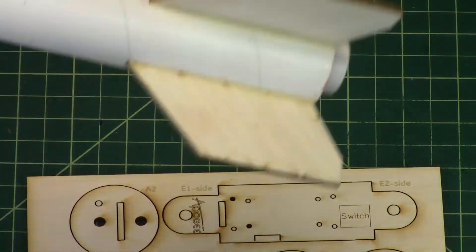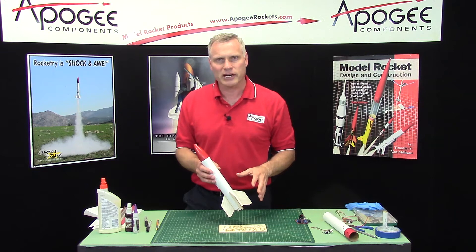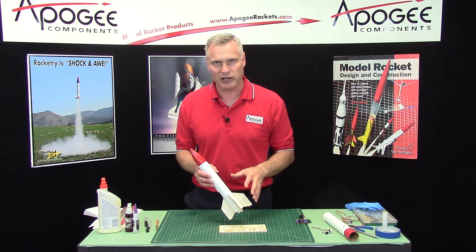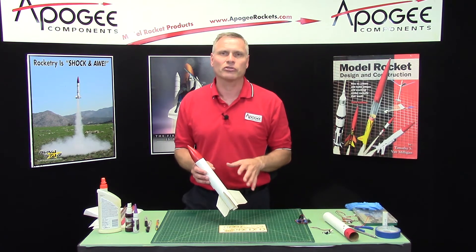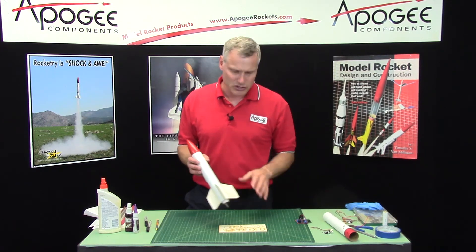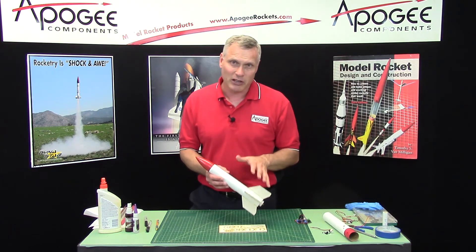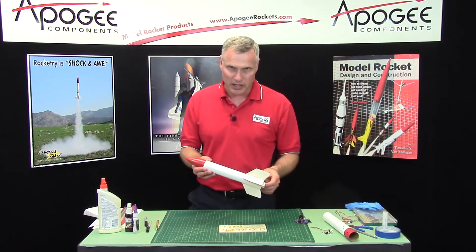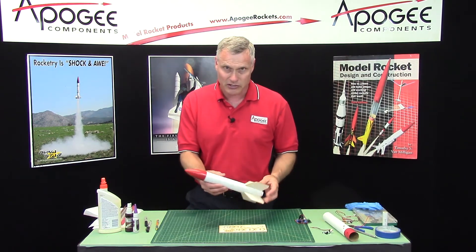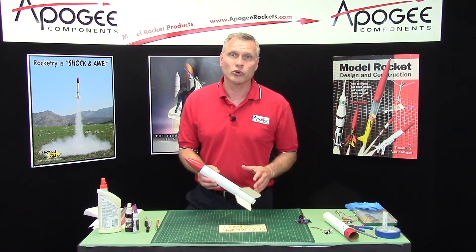This is a BT-60 size, and I'm going to show you how to build the payload bay. We have other sizes as well — the 29mm and the BT-55 size — and I'll show you those in different construction videos. We'll go ahead and start the construction of turning a BT-60 kit, maybe like an Estes Big Bertha or something similar, which is this size — 1.637 inches in diameter — into a dual deployment kit.